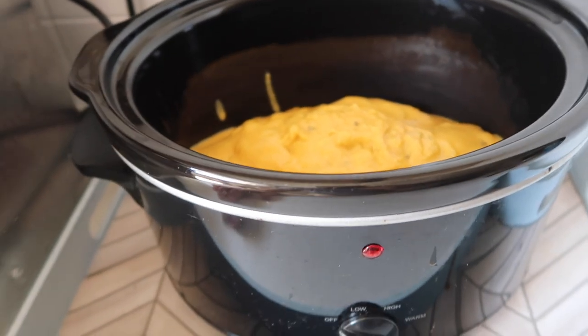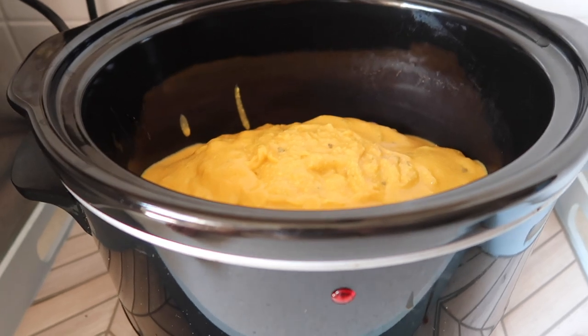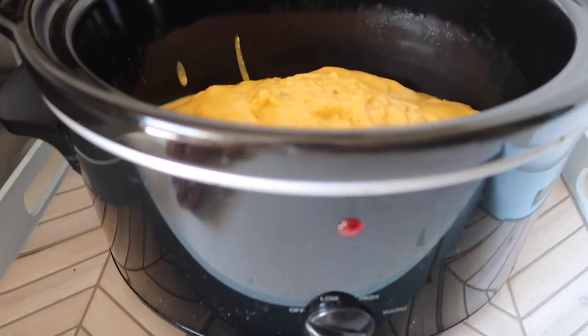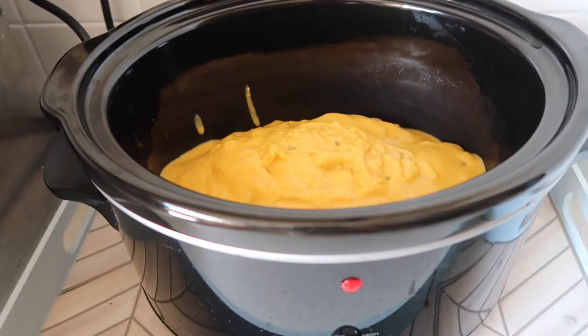You can of course use diced chicken breast for this, or chicken thighs which are always nice. If you're vegetarian you could go for some chickpeas or some chopped sweet potato. I just put this on high and leave it to do its thing.